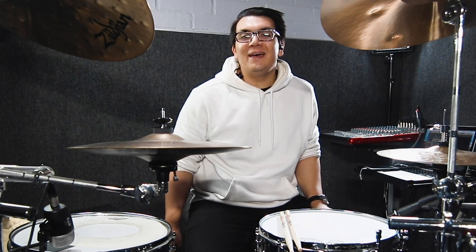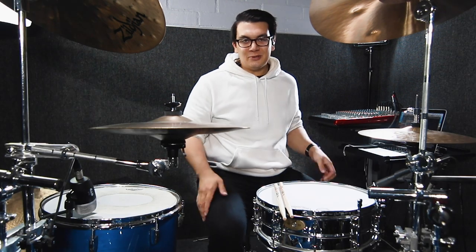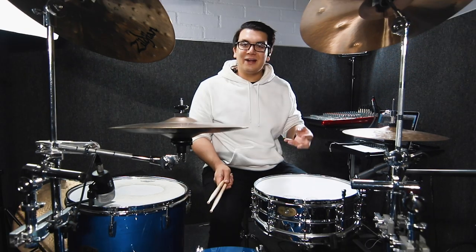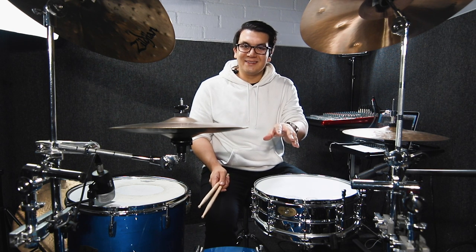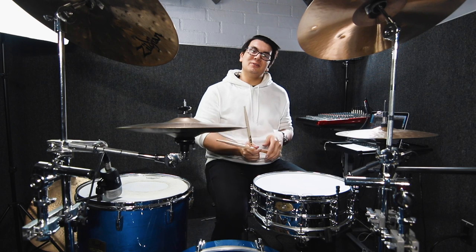What's up friends? My name is David Cola and I play the drums. Today we're talking about my favorite triplet groove — it's like a triplet shuffle groove. You're going to have to have a really, really strong left hand to do this as well, so keep that in mind. Here's the triplet groove on its own.